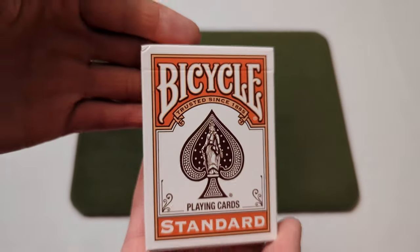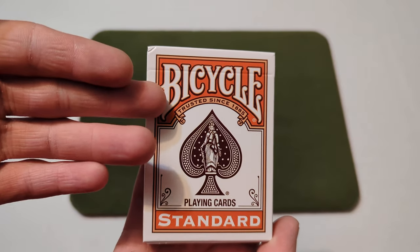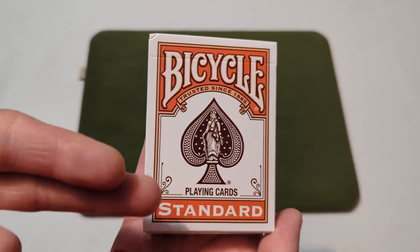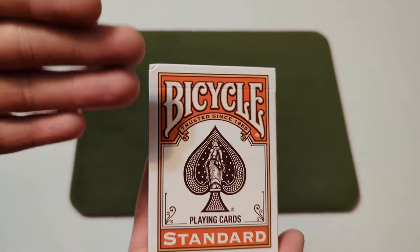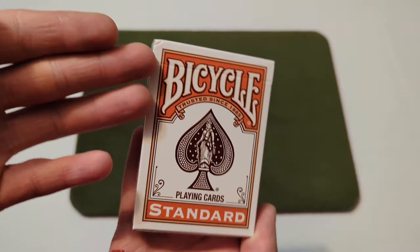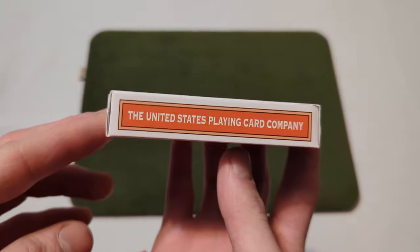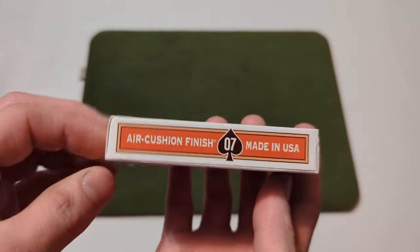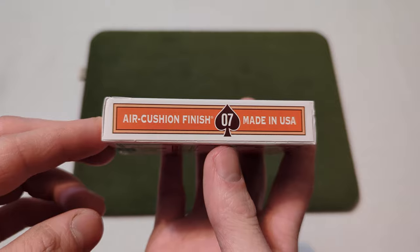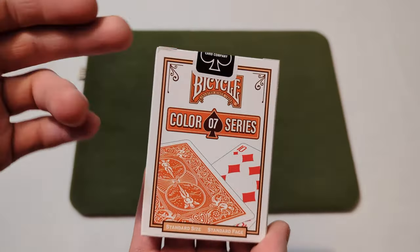The bicycle standard pumpkin edition says 'bicycle trusted since 1885, playing cards standard' with the spade in the middle in the brand new pumpkin color — a new shade of orange. On the side it says the United States Playing Card Company.